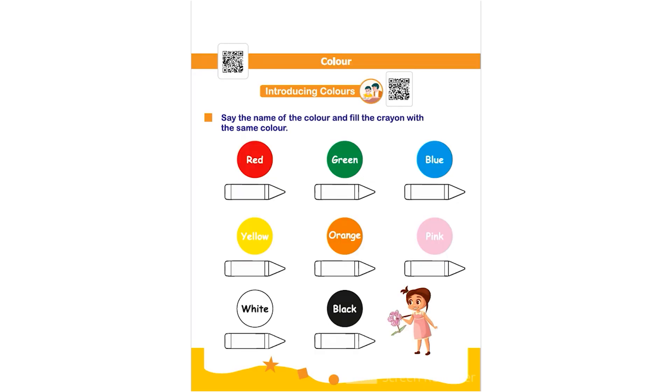Hello everyone. In this worksheet, the topic is color. Here we are introducing colors. Say the name of the color and fill the crayon with the same color. The child has to say the name of the color and fill the given crayon with the same color.